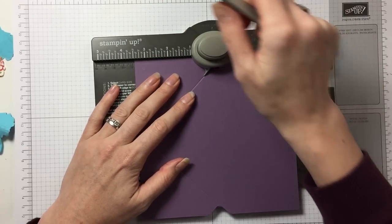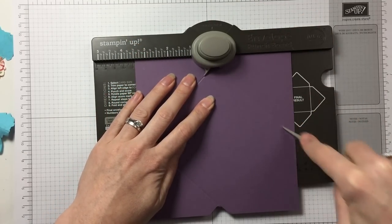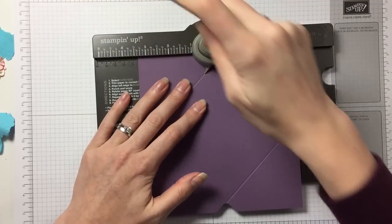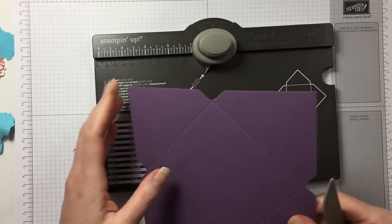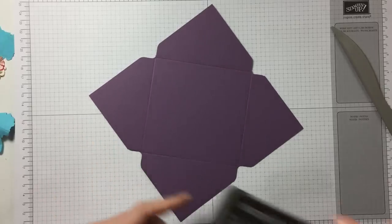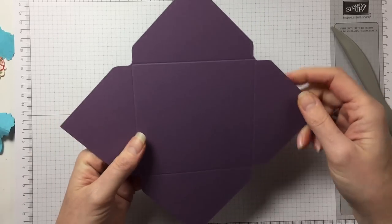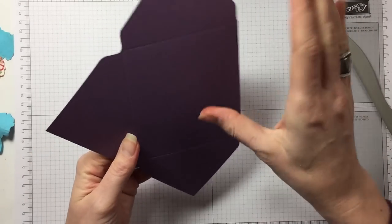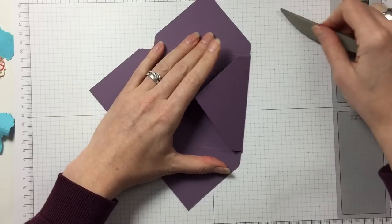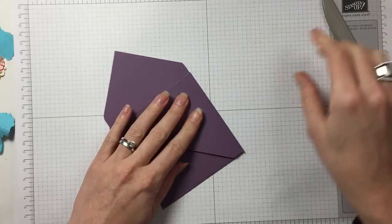Then again it goes into the score line. Sometimes it might meet up again at the 3½ but it doesn't always, so don't worry about that — just use the score guide. You do that four times and that will give us a little envelope. Your final result will look like this, and then we are going to fold towards the mountain. It does help when you're making an envelope to actually score your lines because it'll make it a lot flatter.